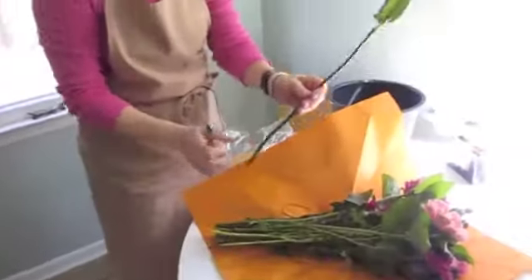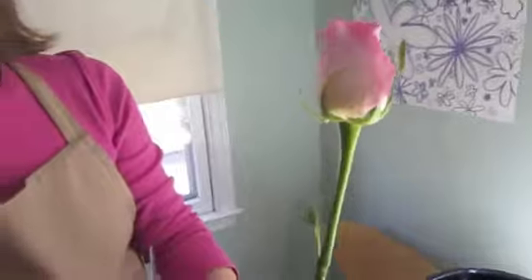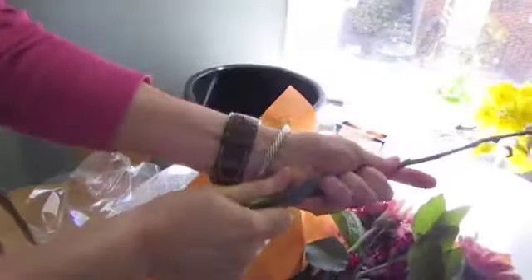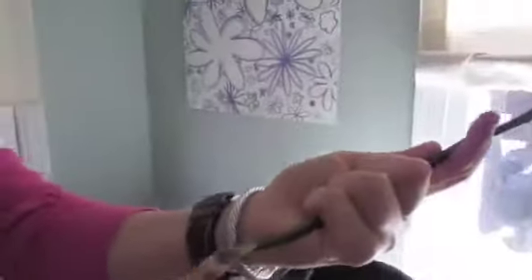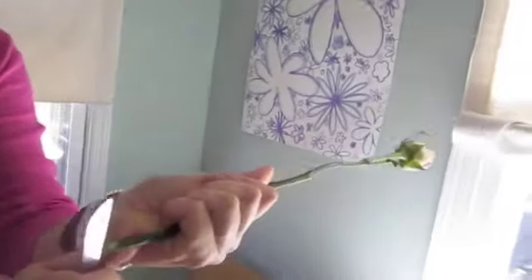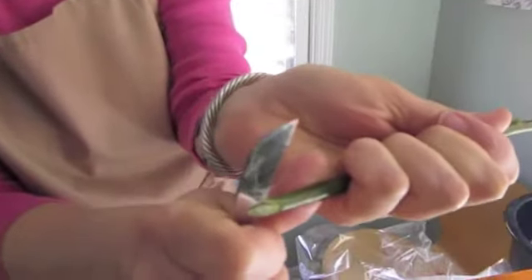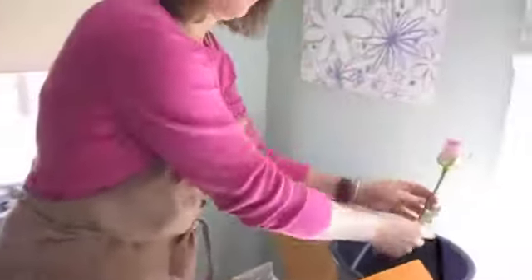Now, this rose has already been cleaned. I'm not crazy about this leaf, but the flower is really fine. We're going to give this a cut at an angle. You want to give it a really wide angle — this is more surface area that can take water into the stem. Some people like to do this with flowers, especially a rose, because it has a sort of a woody stem, which allows it to let more water in.